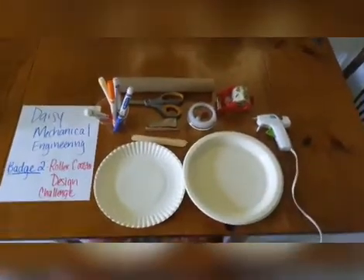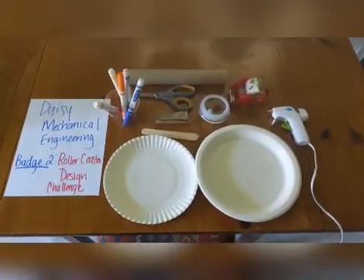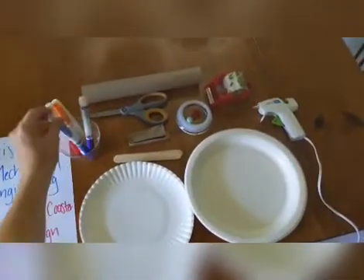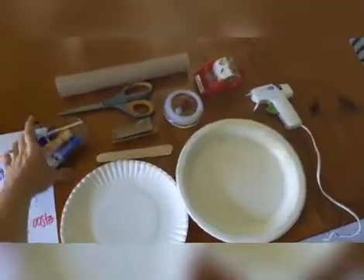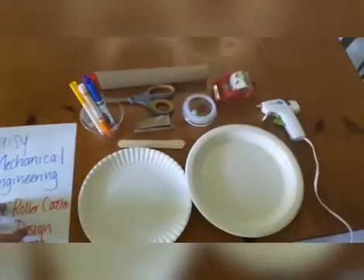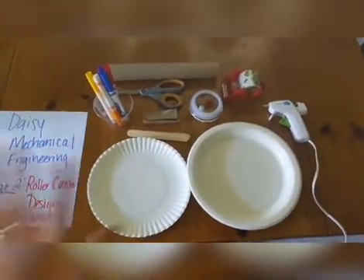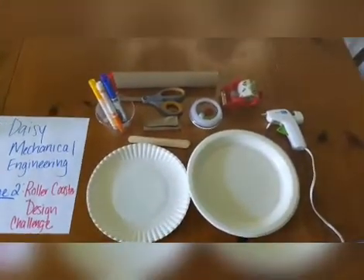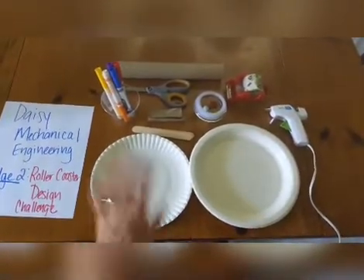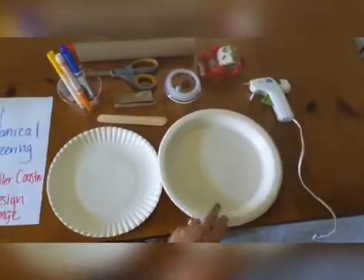Here are the supplies we'll need for our roller coaster design challenge badge. I've got a little disposable cup of markers if you'd like to decorate your roller coaster. If you have stickers or anything around the house to decorate the paper towel and toilet paper rolls with, feel free. I just put some markers here.